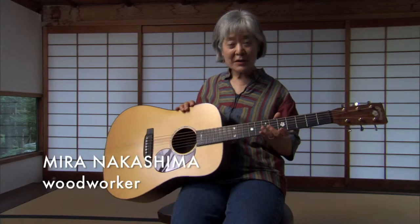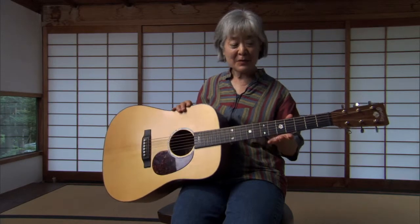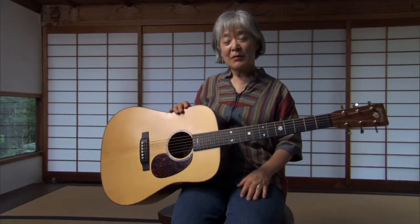This is a guitar that Martin Guitar Company produced in commemoration of my father in the year 2000. My father passed away in 1990, and he had been sawing lumber up at Martin Guitar Company for years before he passed away. And so they decided to commemorate him. It was the first time they did a commemorative guitar for a woodworker instead of a musician.